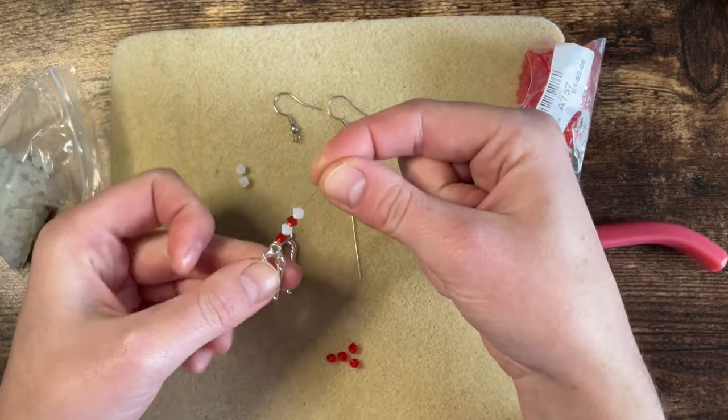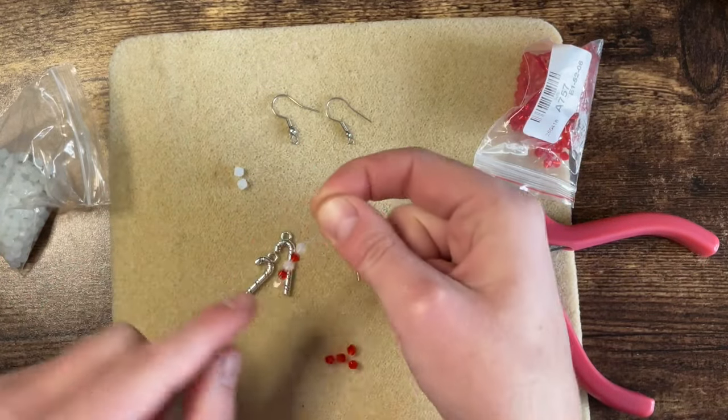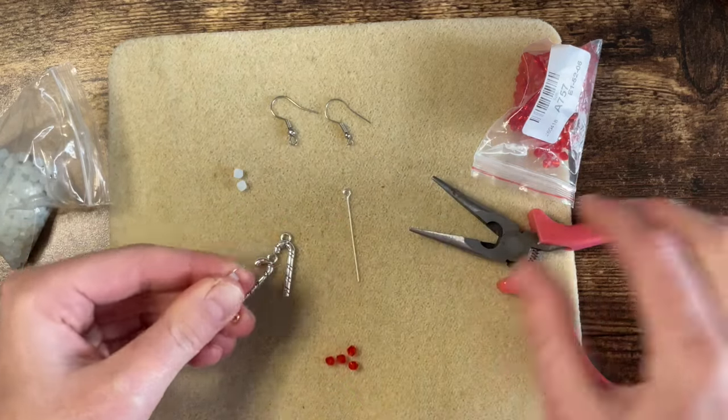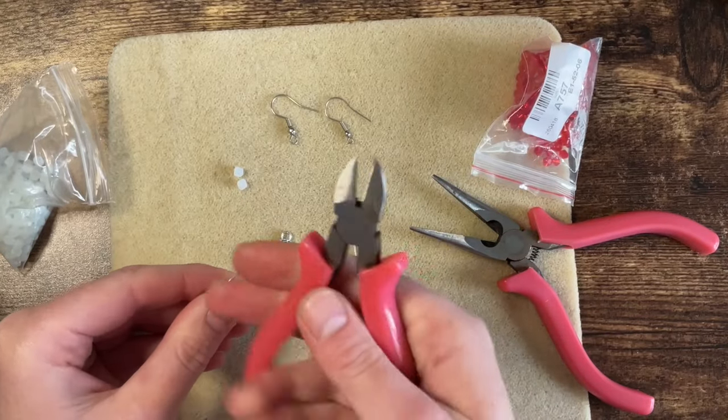I think that is probably going to be enough — I've just done four beads, two reds, two white. Now to make the little loop, I've got my pliers.